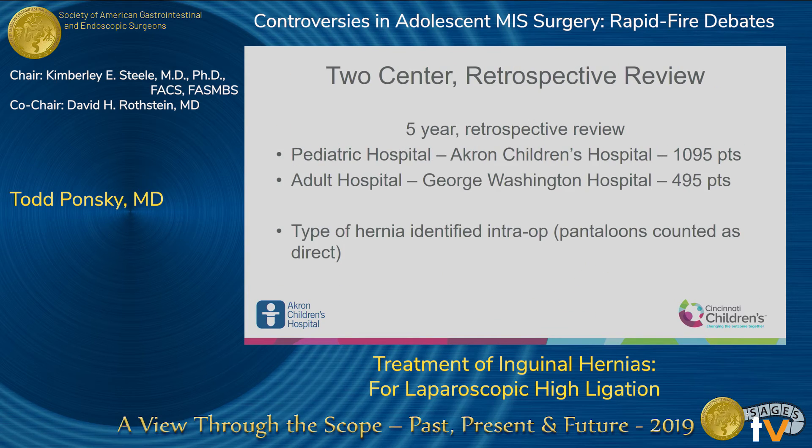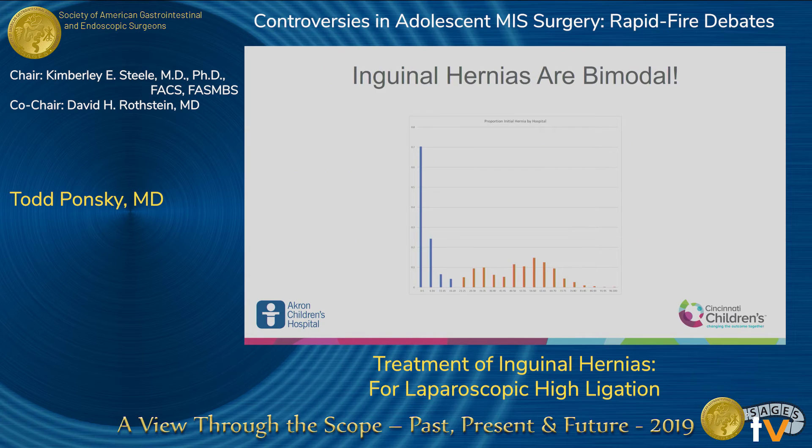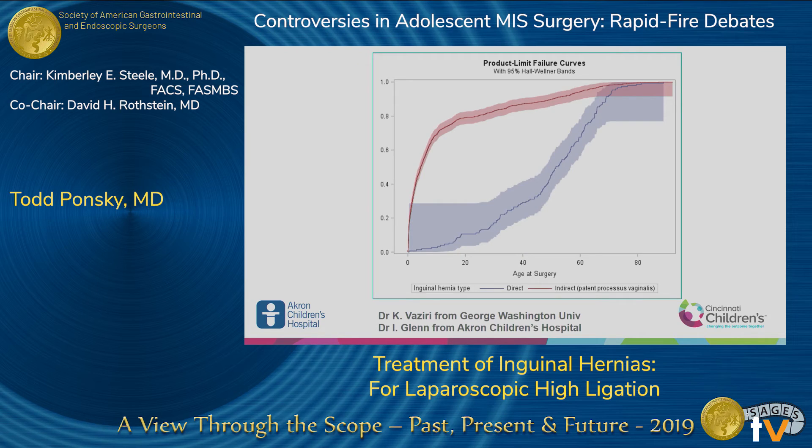We looked at two centers — an adult hospital, George Washington, and a children's hospital. We combined our patients together to see when direct hernias start. This data came out fresh this morning. The first amazing finding: inguinal hernias are bimodal. They are huge in infancy, then they decrease during adolescence — that's why very few of us do many adolescent hernias — and then they go up again during adulthood.